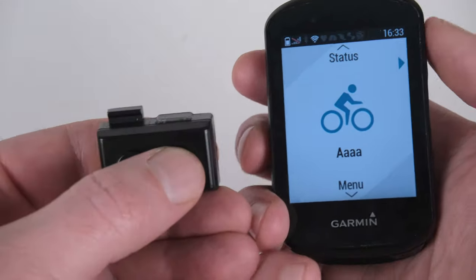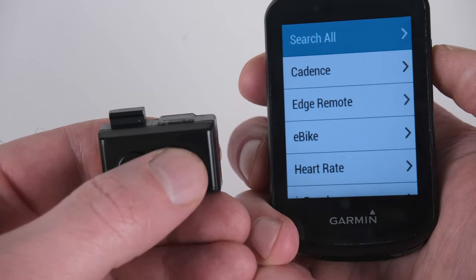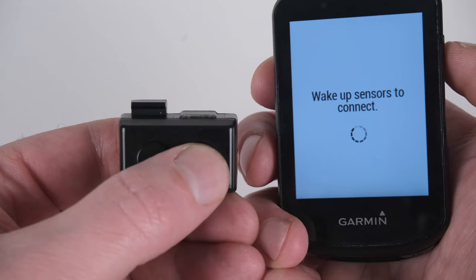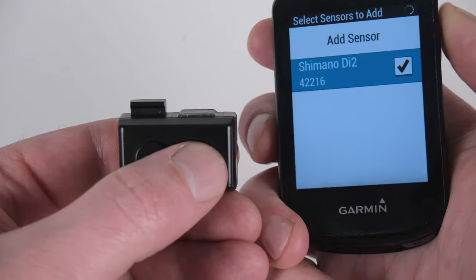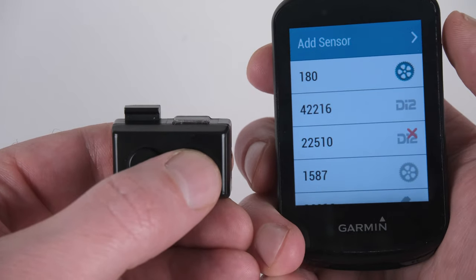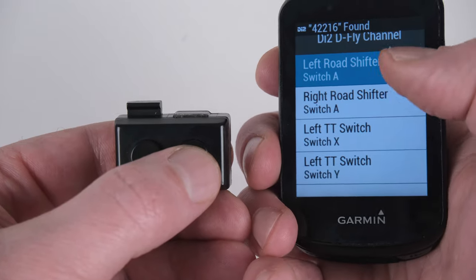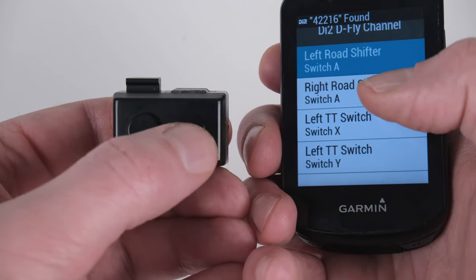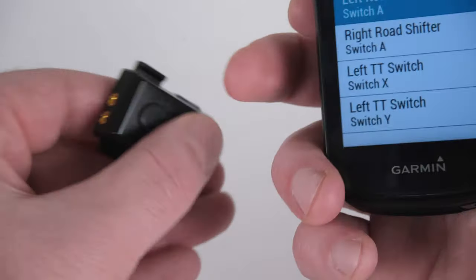Turn on the unit by pressing any of the buttons. Then go into the sensors and add a sensor. Search all and add the commander unit. This will take a second to connect but will then prompt you to set up the buttons. In this case, we have four listed: the front two on the commander unit as well as the two on the side for the jacks.